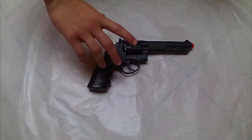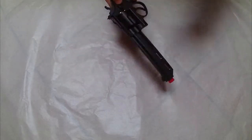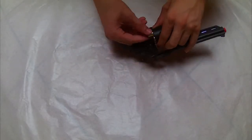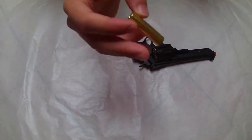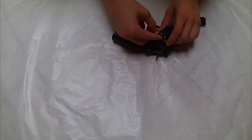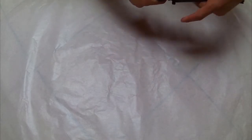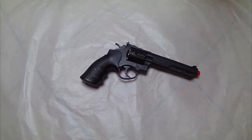To use this pistol you have to buy some of these classic revolver cartridges. They come inside the box with the revolver, but only six of them. So if you want to use this revolver for an airsoft match that lasts a long time, you'll probably have to buy more cartridges.